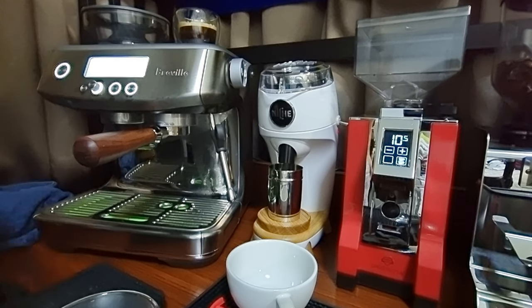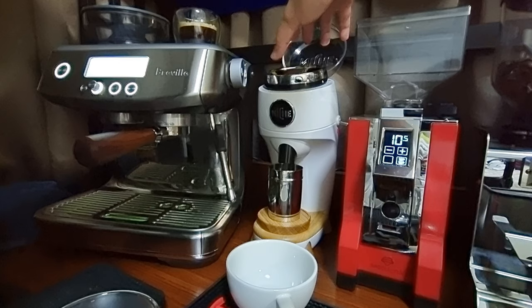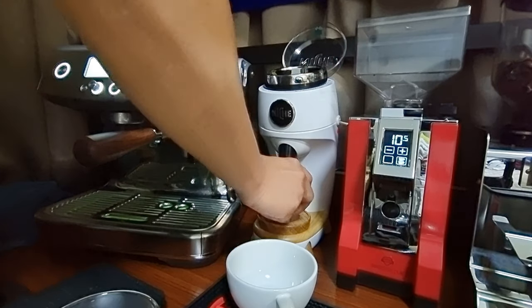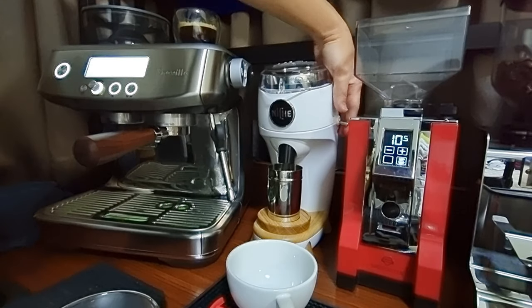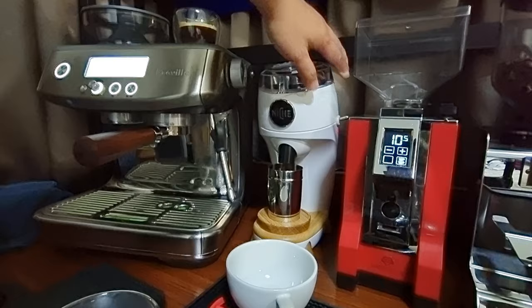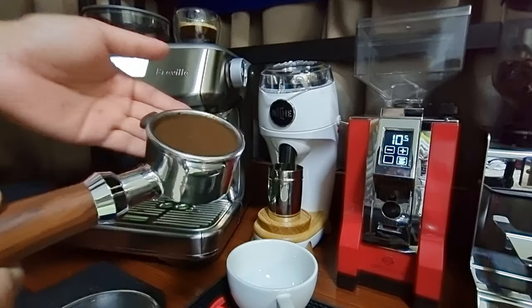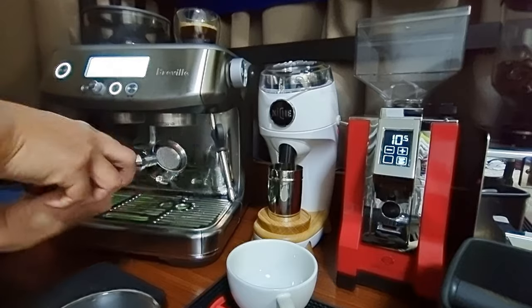Now I'll be moving on to the Niche. For espresso grind, this is the first time I'm doing an espresso grind on the Niche with the Barista Pro, so I'll be trying to get it at around 12 for espresso. I may need some dialing in. The shot has been pulled. Let me knock out the previous coffee puck — you can see it is very dry, very nice. With a single knock the whole coffee puck is out. Let's flush and clean it up.